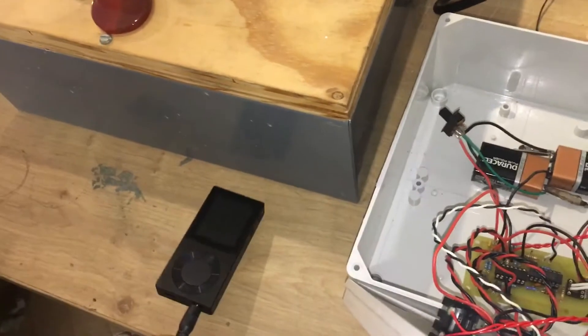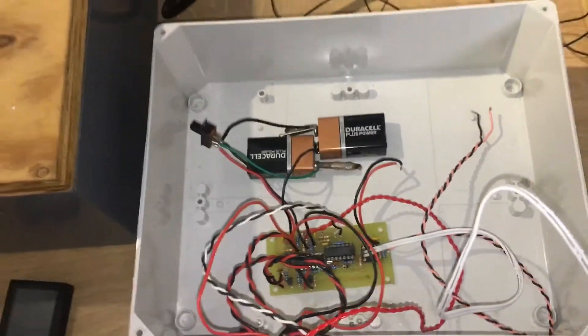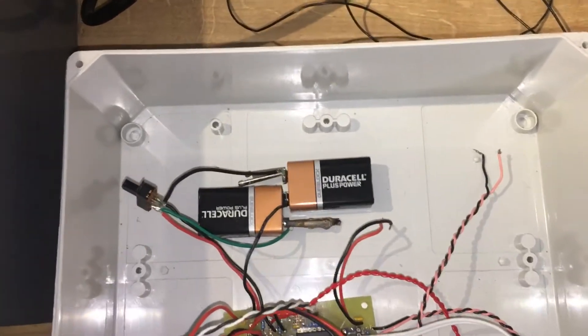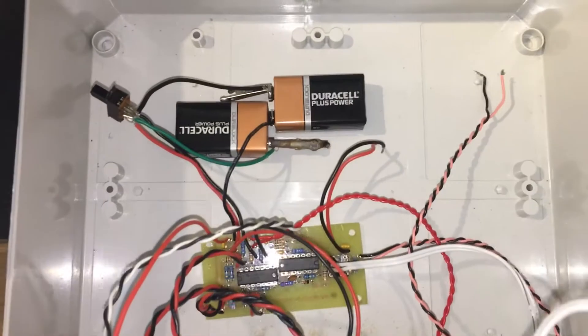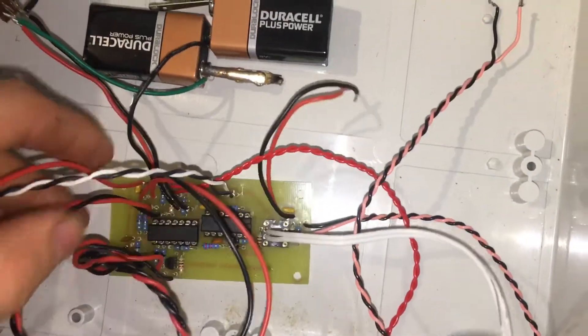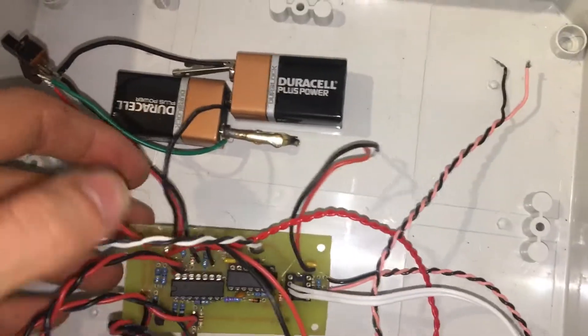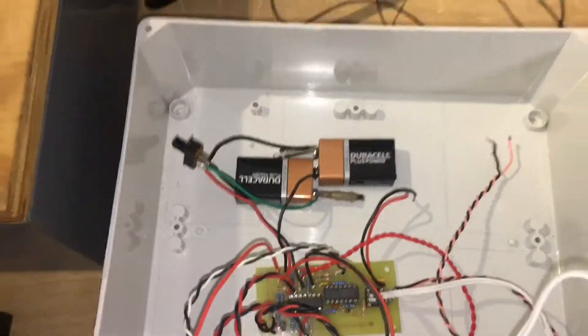I've got some test tones on there as well as some music that's capable of being played through this — not all music can be played through this. I've got a PCB in there that I etched, basically borrowed the PCB design off the internet, like most things. It runs off two 9-volt batteries.